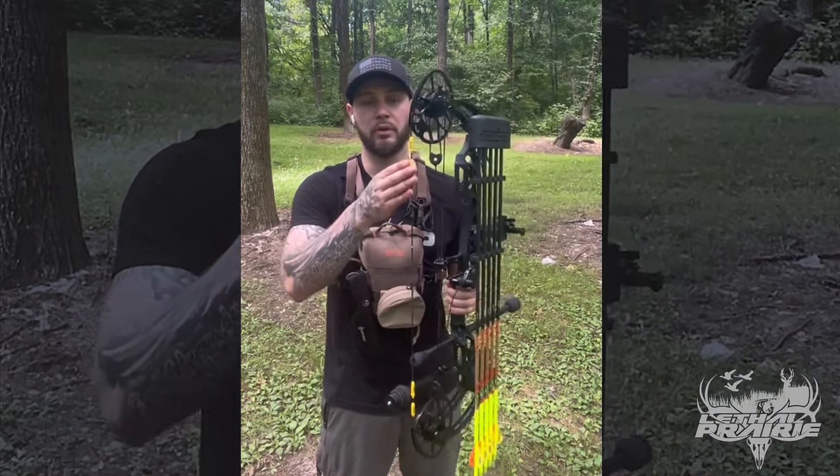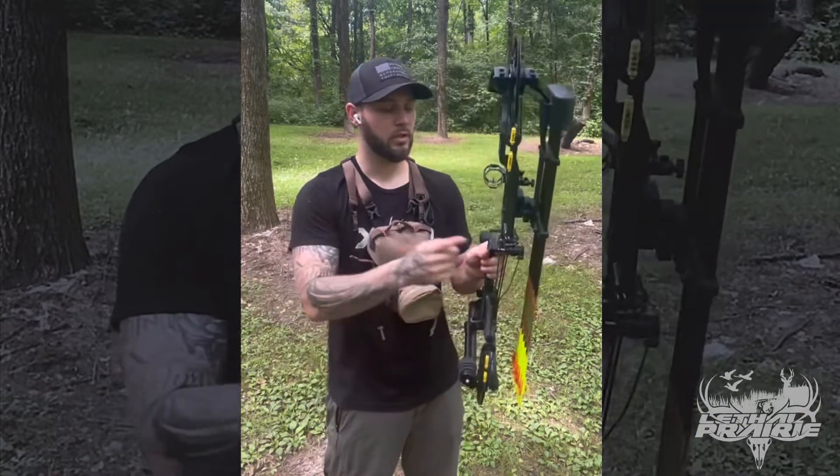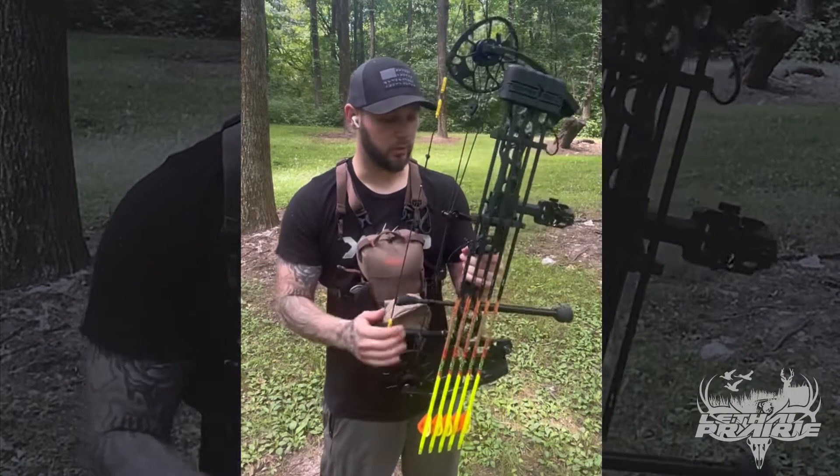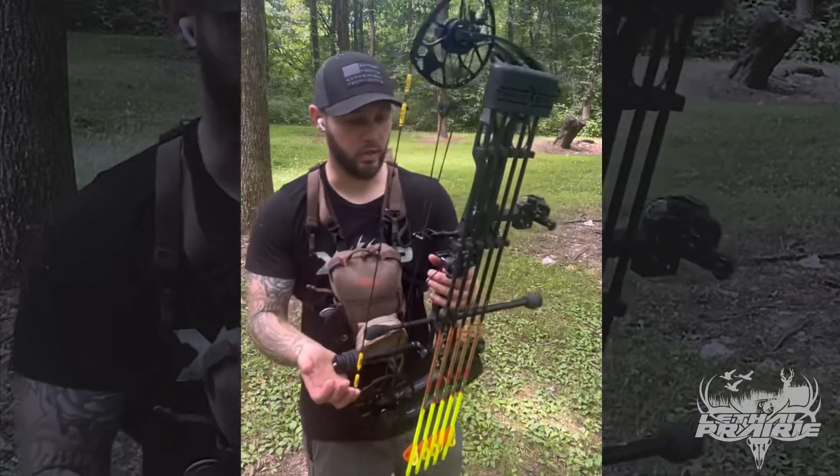Shout out to America Best Bowstring for hooking me up with a new set of bow strings — those are the strings I'm shooting. QAD Rest — this is the cheaper one. I'm not really sure of the exact series but it's like the $100 to $120 one.